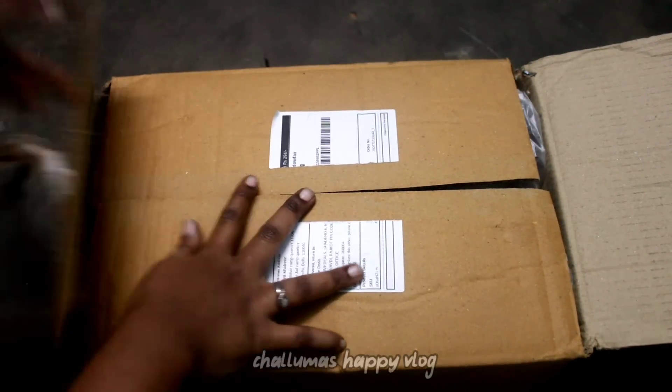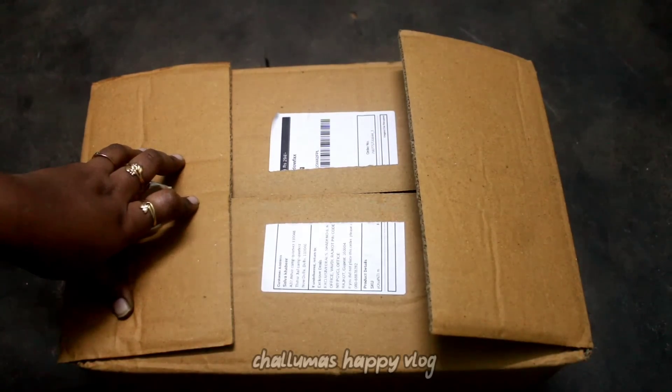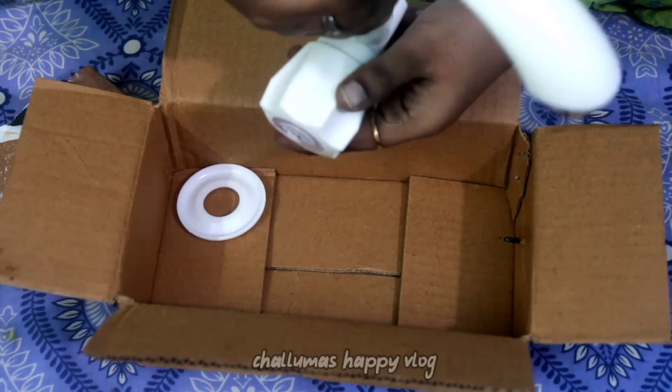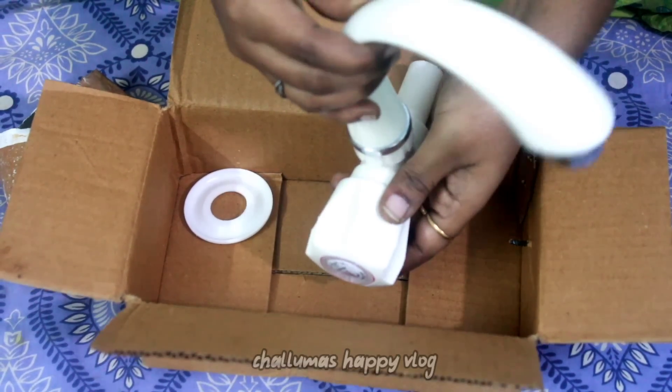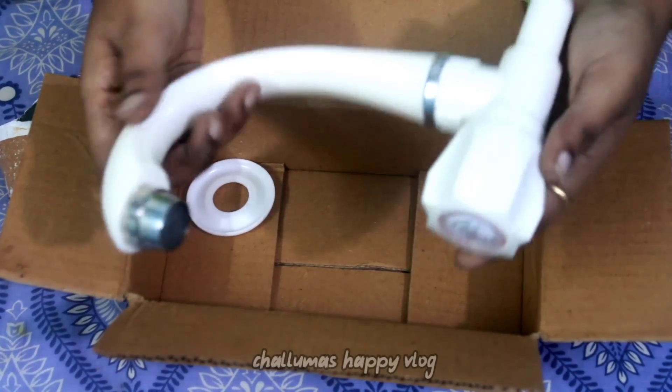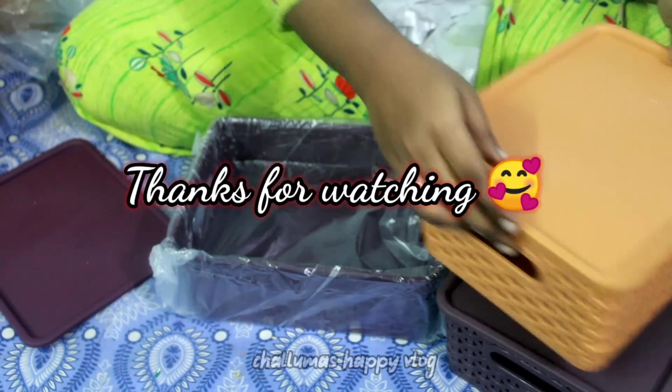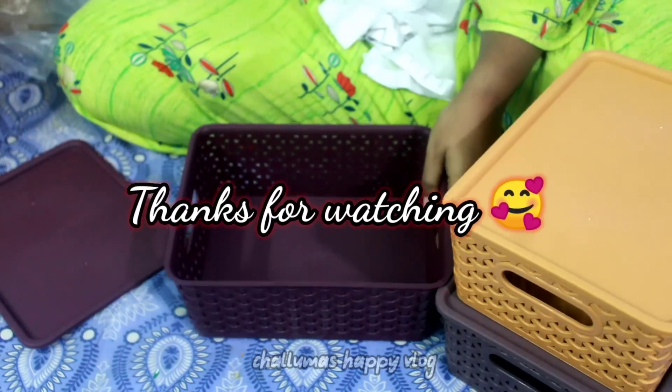Please like and subscribe to our channel and support us. Click on the bell icon and subscribe. We'll meet again in the next video. Until then, take care. Bye bye, thank you.